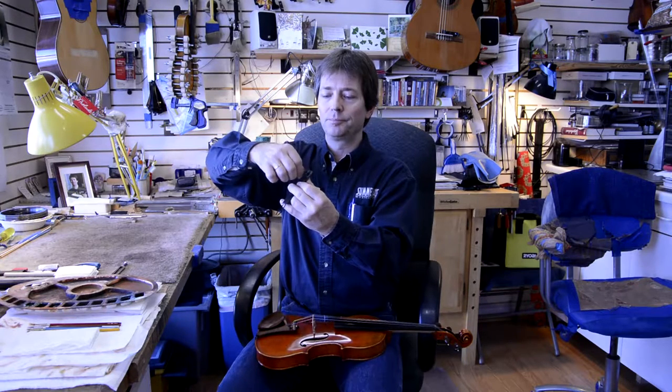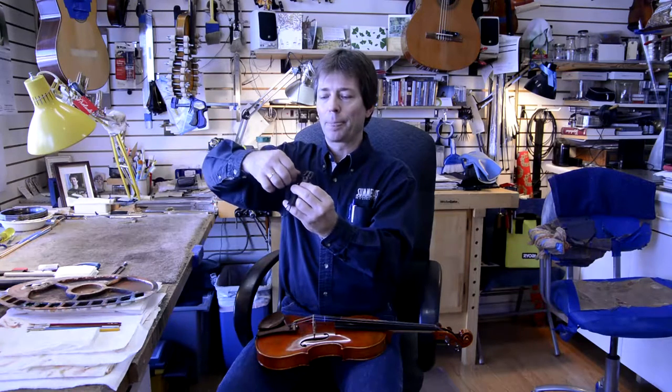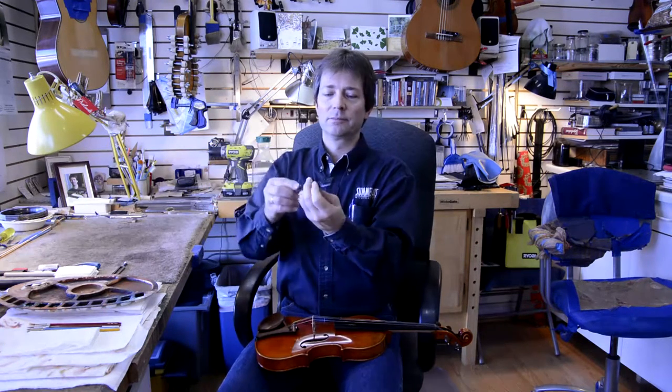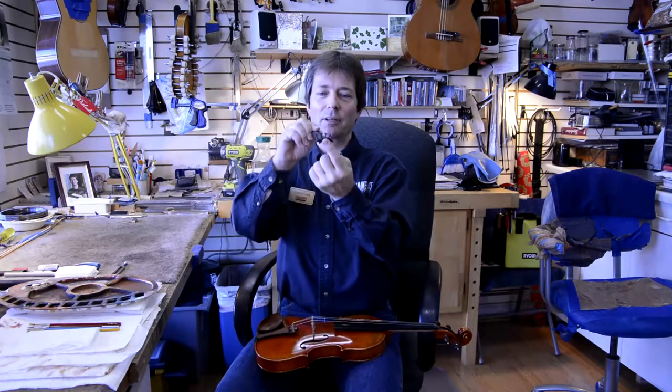As I explained before, before tuning it is a good idea to get the screws back out — not too much, because then they would fall off — about there. Now we can start the actual process of tuning the instrument.